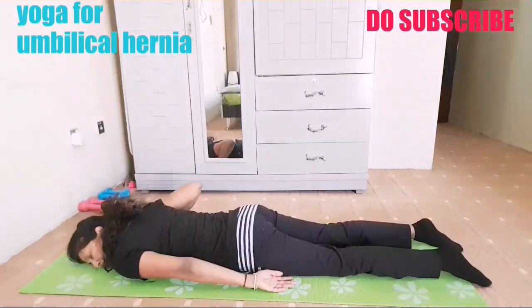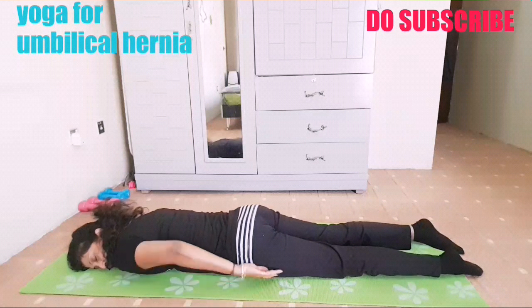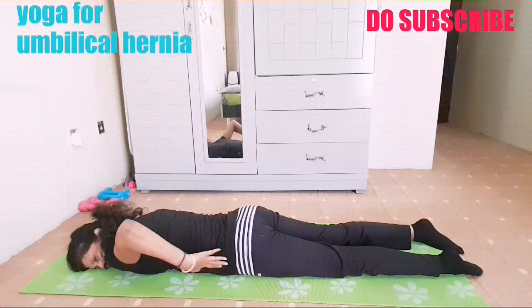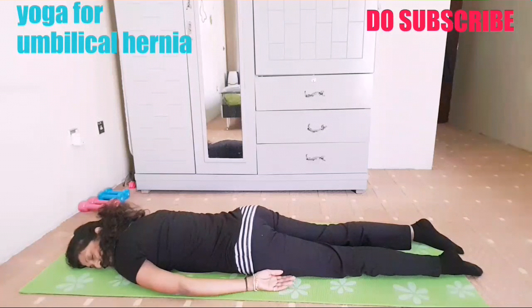Relax, turn your head to one side. Take a big break for two minutes. You can see your heartbeat is going up. You are involving your tummy, your back, and your glutes — so it's very, very good and effective for hernia.